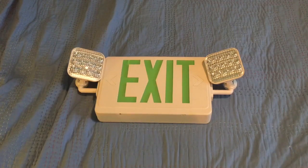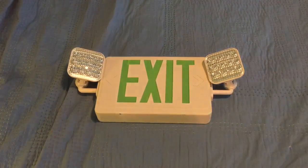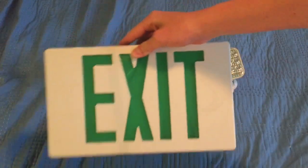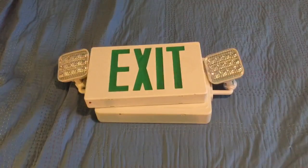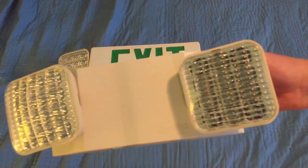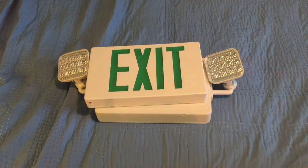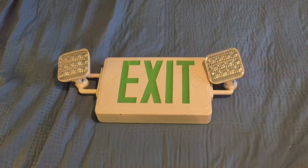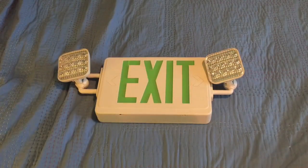I'm using an ExitSign combo because it's kind of like both types of units. It is a combination of an exit sign and an emergency light. I'm doing a combo for a couple of reasons: one, so you guys know how to wire up an exit sign; two, so you guys know how to wire up an emergency light; and three, if you do have a combo, you know how to wire up a combo.